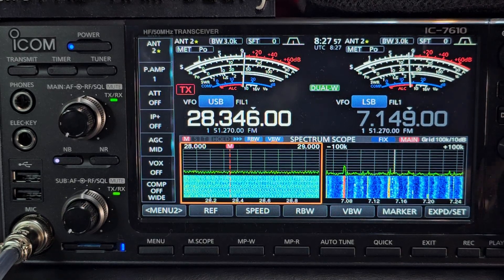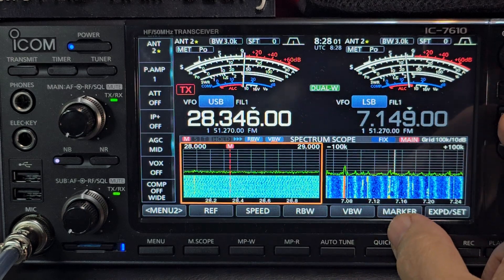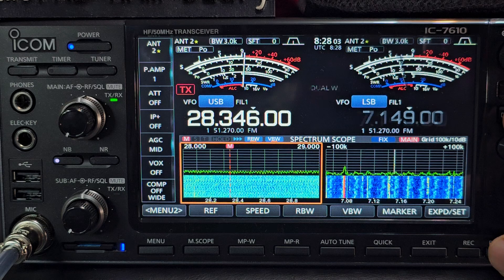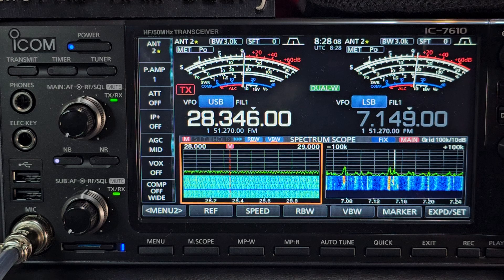M0FXB, ICOM 7610 Dual Watch. If you look here, it says Dual Watch. There's a button here — press it — Dual Watch. We're now out of Dual Watch; press it again, put it in Dual Watch.